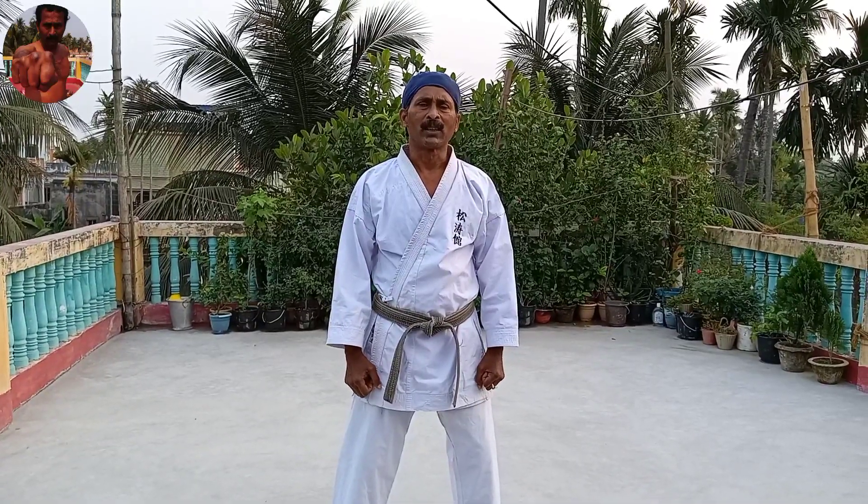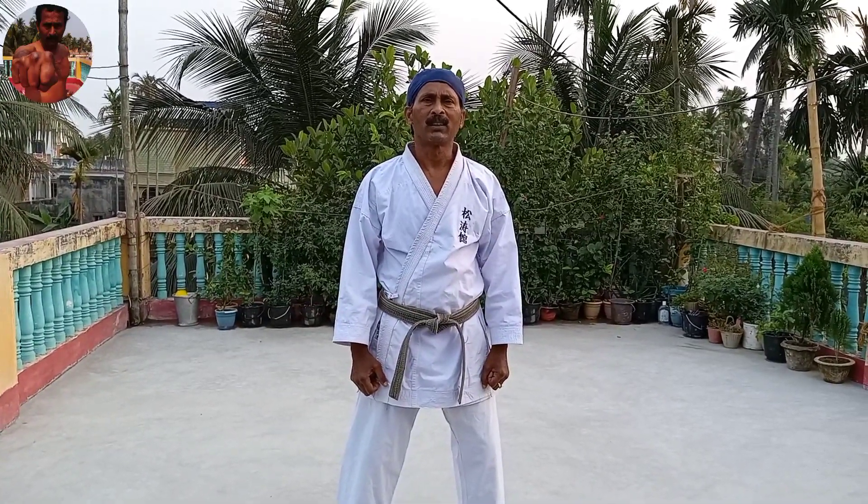Welcome to our channel. I am Sian B. Profarachaji. Today we will see Trico Santana.